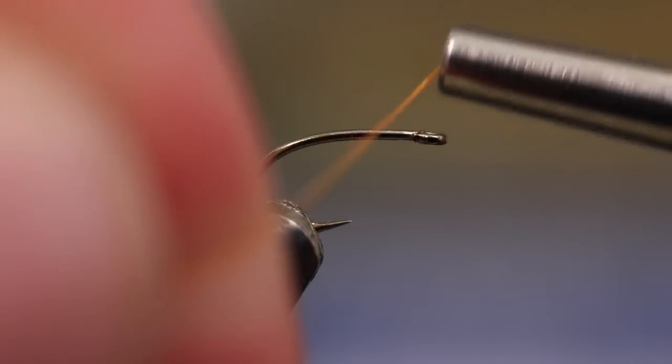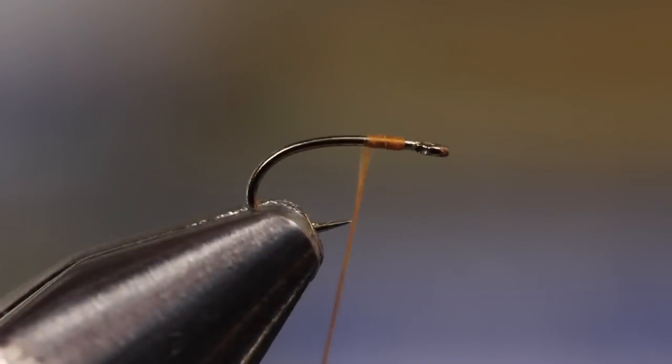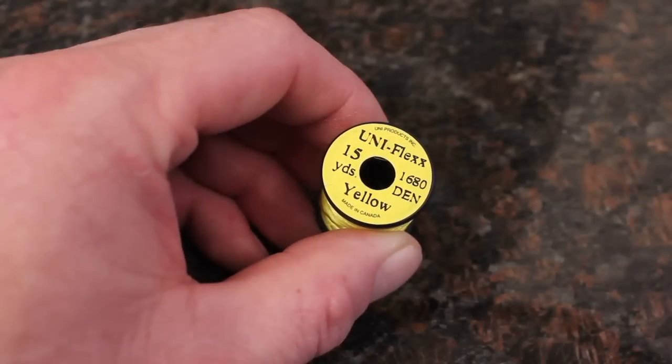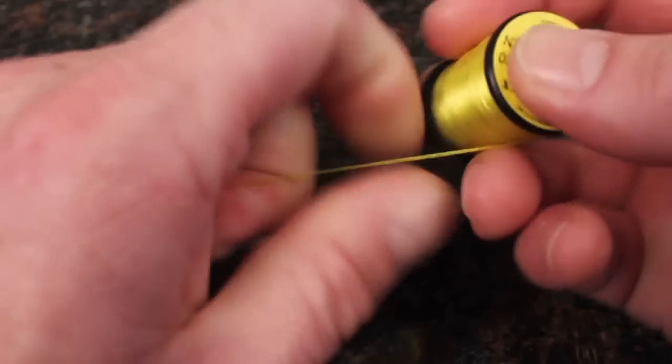Start your orange thread on the hook shank, leaving a small space behind the eye. Cut a piece of yellow Uniflex about 6 inches in length and tie it in securely.